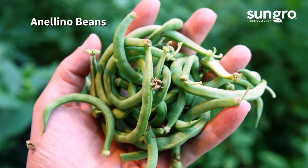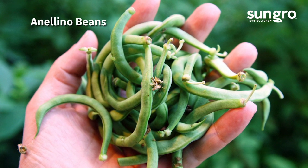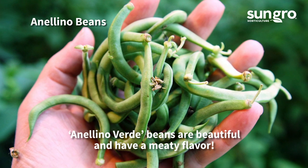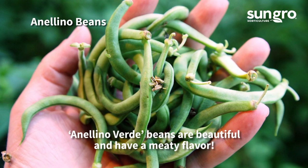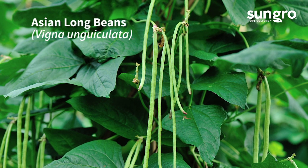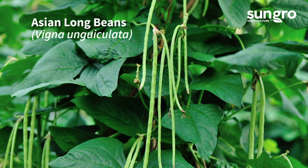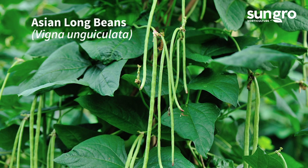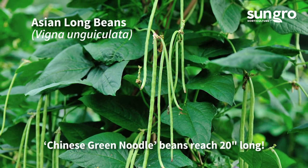Anelinos are Italian specialty beans that are small, curved like a half moon, stringless, and very meaty. All grow as pole beans. The green Anelino Verde is a high producer with excellent flavor, and the equally good Anelino di Trento is green with maroon mottling. Asian long beans are botanically different than standard string beans, but they've gained popularity with gardeners for their heat tolerance and productivity. The long, tender beans can reach well over a foot and have great flavor. Chinese Green Noodle is a really good variety with 20-inch long beans.